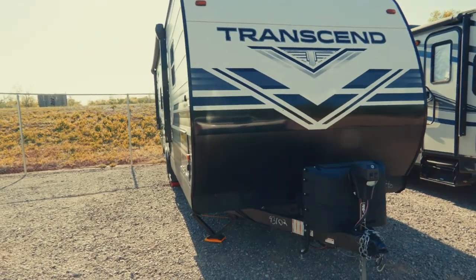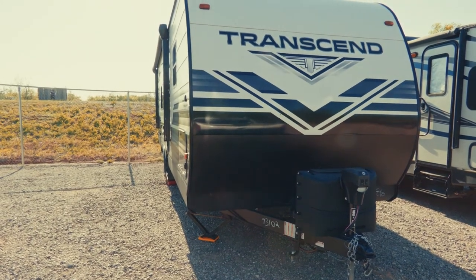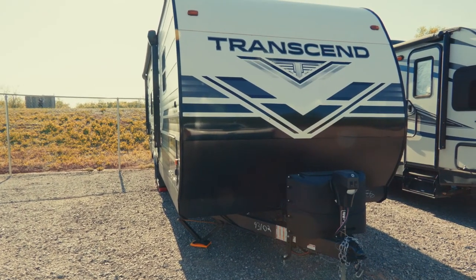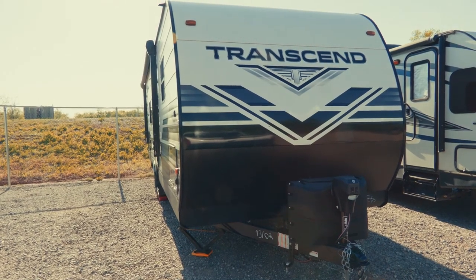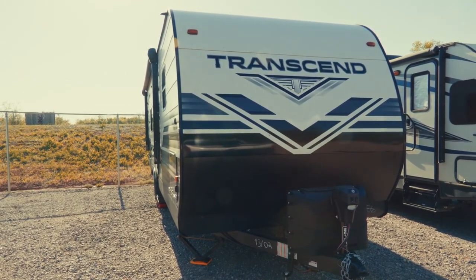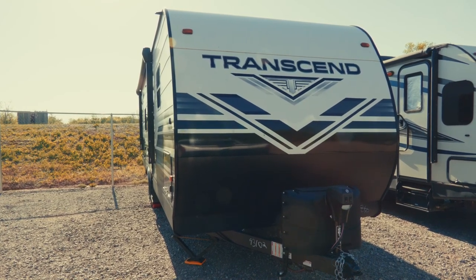We have gone through the camper. For those of you who are renting from us, we hope these videos were helpful. You have our number — you can always call us with any questions. For prospective renters, reach out to us on the rental site and we hope to do business with you soon. Have fun!